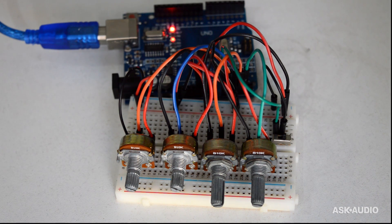You're going to need a few things. You're going to need an Arduino Uno, you're going to need Max for Live, and you're going to need Live 9 Standard or above.